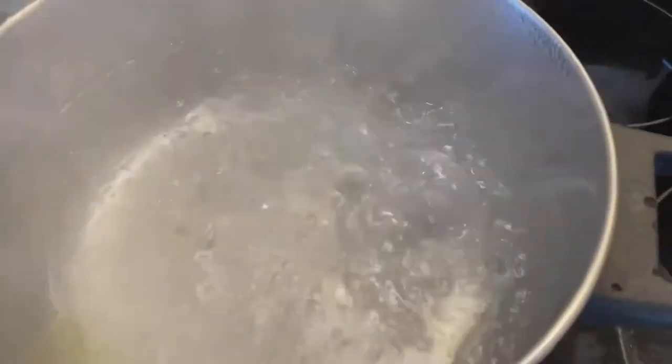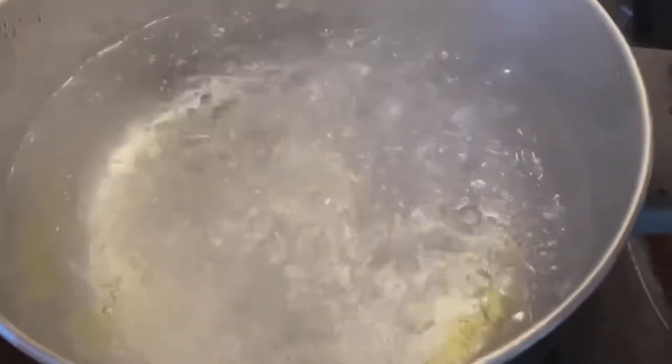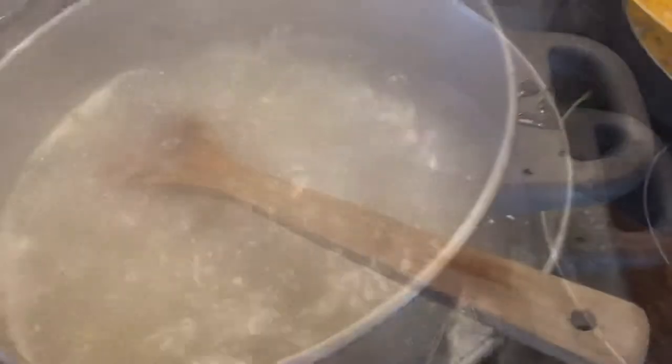Then we're going to be heating up a pot of water on the stovetop until it comes to a boil, and adding our go-go quinoa spirally noodles. I love the go-go quinoa pasta — it's absolutely fabulous. It's an alternative to a corn-based pasta, which tends to bother me.